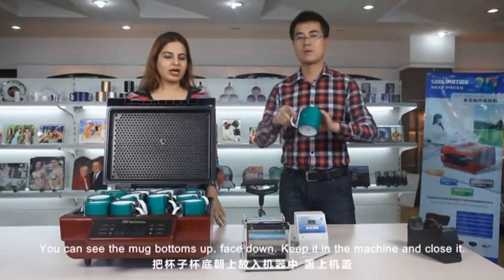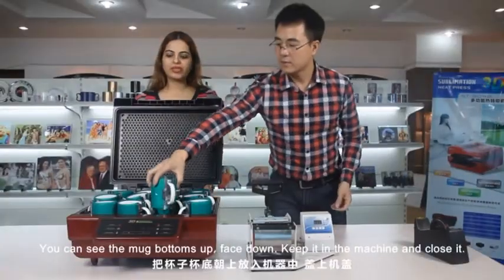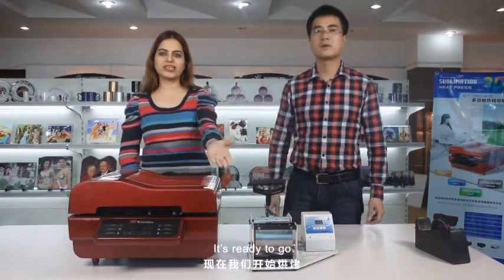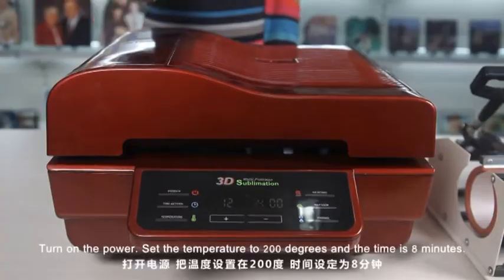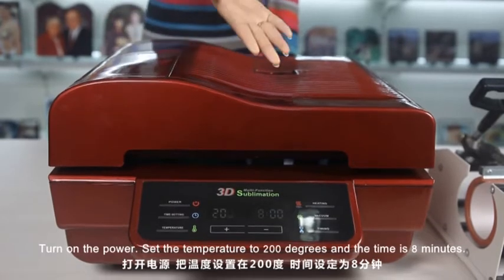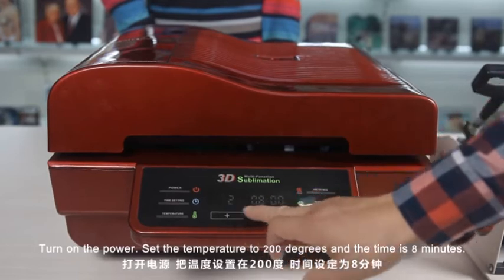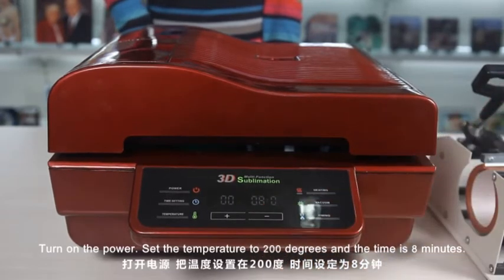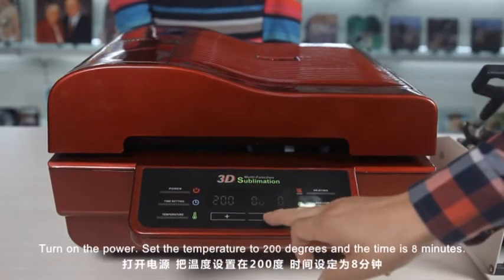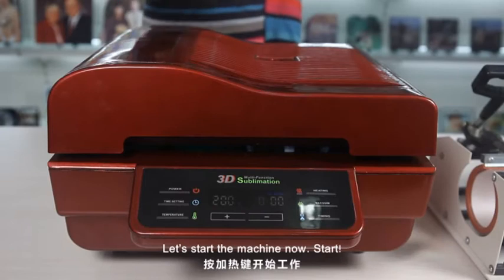You can see the mug bottoms up, face down. Keep it in the machine and close it. It's ready to go. Turn on the power. Set the temperature to 200 degrees, and the time is 8 minutes.